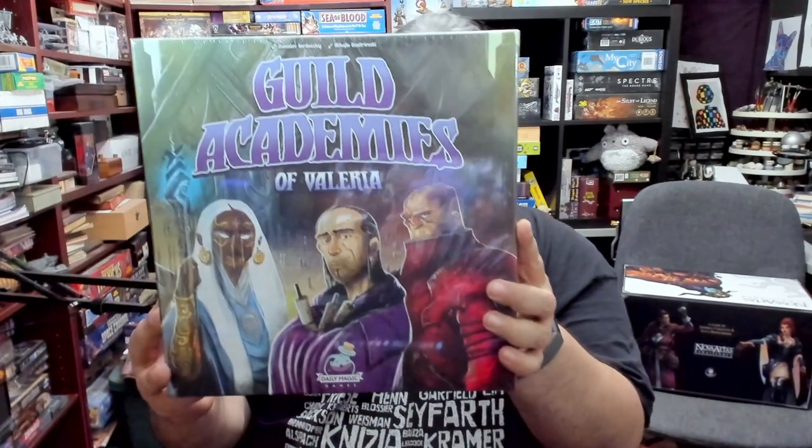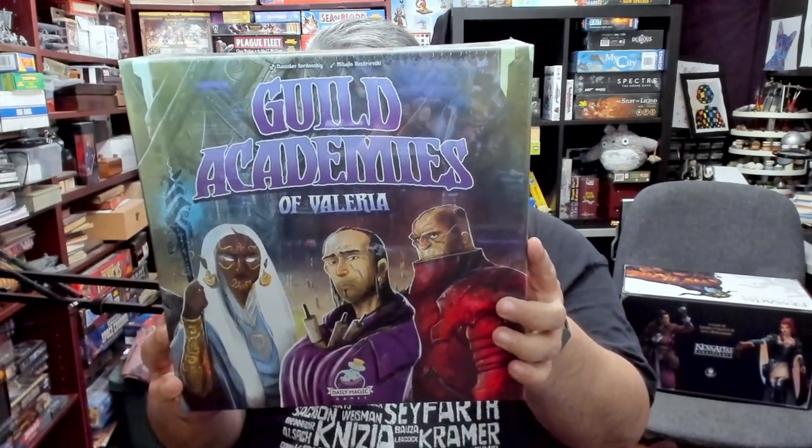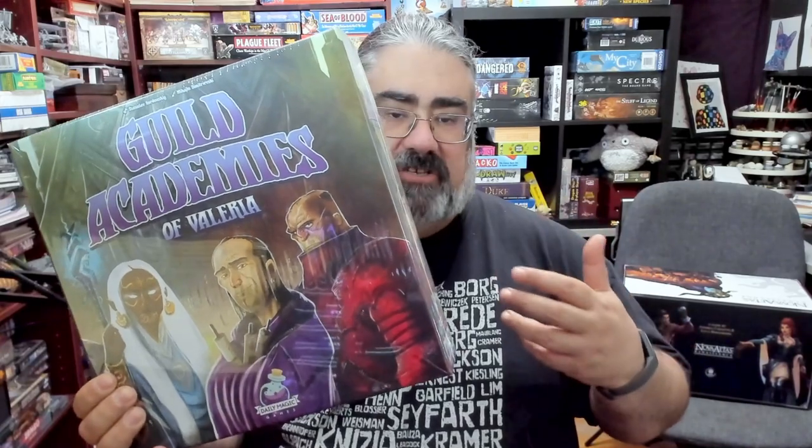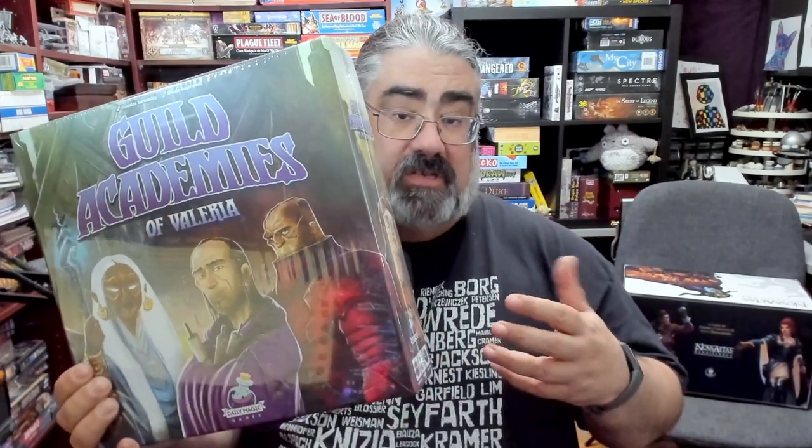Hello and welcome to a Tabletop Bellhop Cardboard Coat Check. I am the Tabletop Bellhop, your cardboard concierge, working with you to make your game nights better. Tonight I want to show you what you get in the box with Guild Academies of Valeria, the latest Valeria game from Daily Magic Games. Each Valeria game is a standalone game — this is a standalone competitive board game for one to five players, with play times up to two hours, all about teaching in a magical school where you recruit students, use professors, and build your academy to send students out on quests.